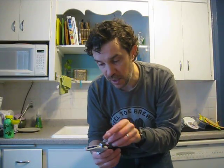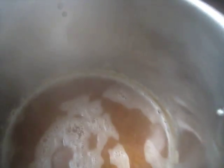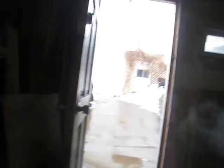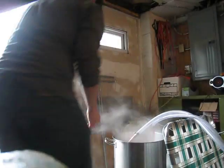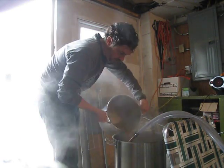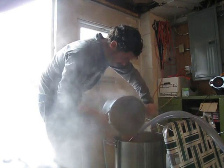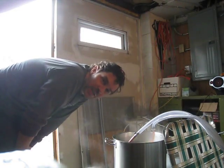Not a lot of volume but very high gravity — this is going to be the late addition, similar to when you do your extract late addition. Let's get it dumped in. As you can see in the four-gallon pot it's way down low — probably a gallon and a half in there. I've got four minutes left in the boil, but this concentrated wort has been boiling the whole time so it's well sanitized. There goes the late addition gravity boost to this beer.